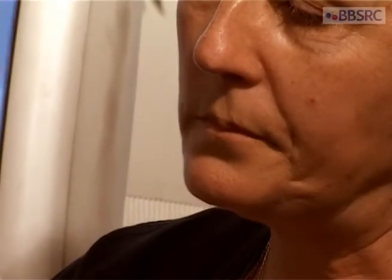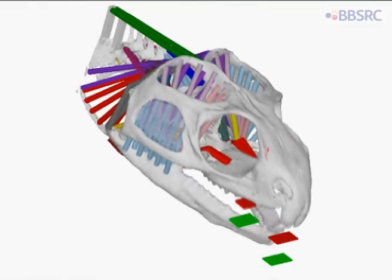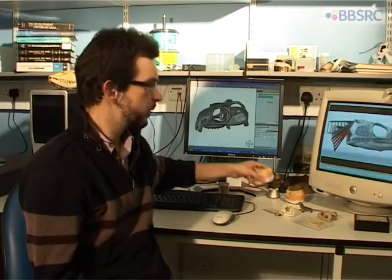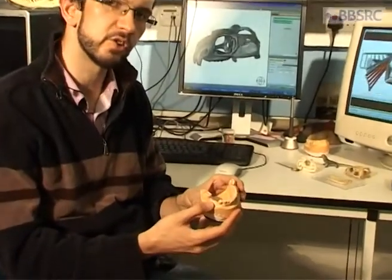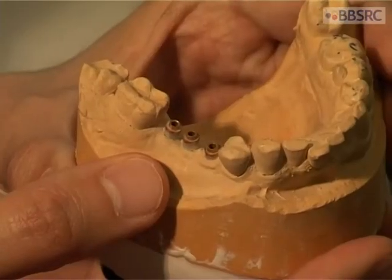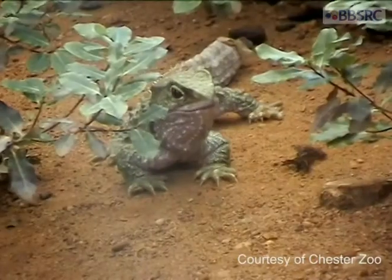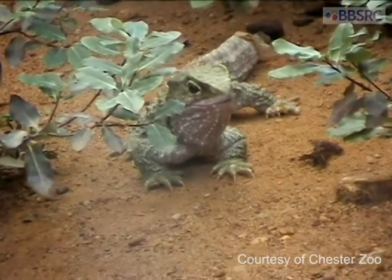Tuatara lacks the periodontal ligament that we have and that we use to gauge how hard it bites. But from the model, we can tell that there's another system operating, perhaps receptors in the jaw joint. Some humans have dental implants, which as you can see from this model, are screwed into the jaw bone and therefore they also lack periodontal ligament, just like the tuatara. This gives us an analogous situation.